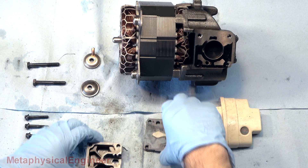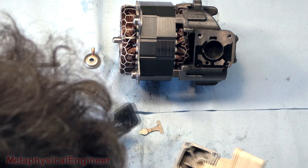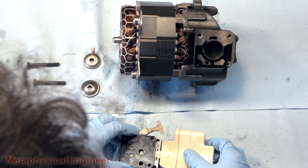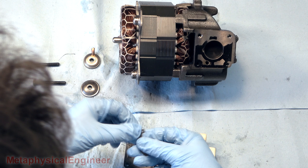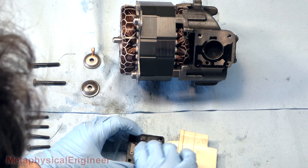All in all, this compressor shows only minimal wear and tear, consistent with its age. Had the discharge line not broken, it probably had some life left. It's inconclusive whether the condenser fan issue caused or contributed to the failure, or if it merely correlated with the line cracking when it did.